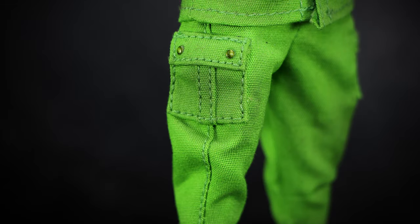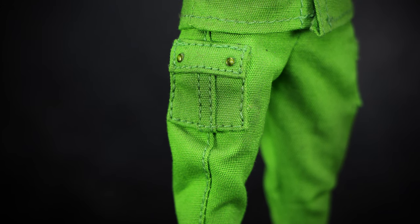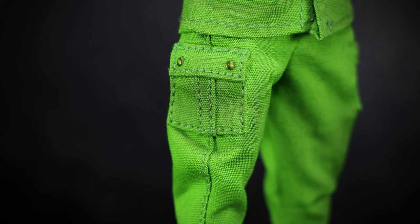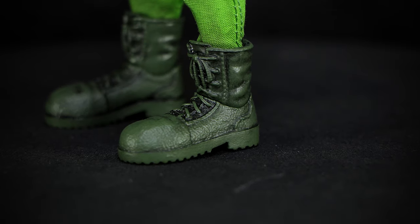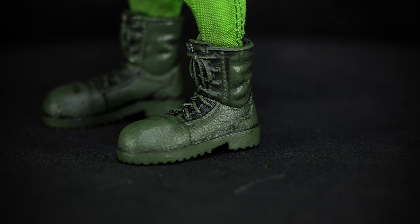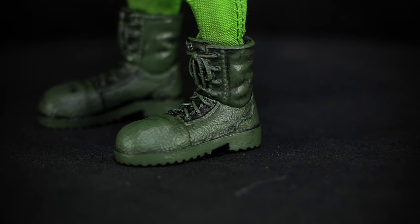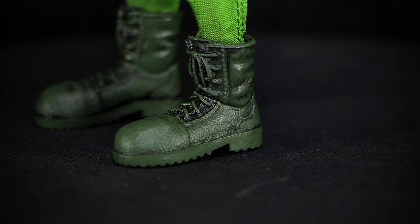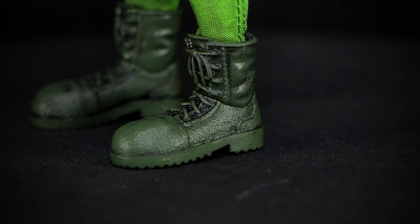More heavy stitching details the thighs of the pants, with a large seam going down the center, and a large cargo-style pocket on top with two cargo buttons. We wrap up the detail of both figures with the boots — brown leather combat boots stained in a black wash that brings out the details in the wrinkles, edges, and laces. The sculpting is detailed in the cracked leather texture, and even has rubber ridges on the soles of the boots.